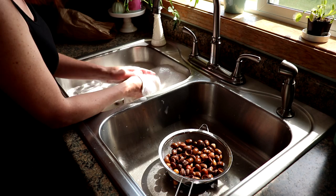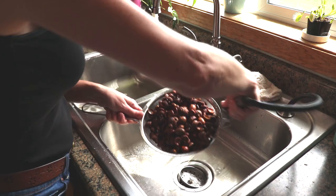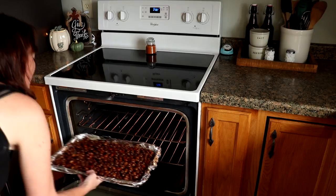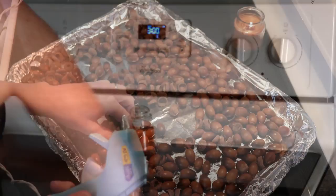Next up, give them a really good rinse to get all the soap residue off. Spread them out on a really well-lined cookie sheet with maybe even a couple of layers of aluminum foil, make sure your acorns are all in a single layer, and then put them in the oven at 200 degrees for three hours. When they're all cooled — I let mine cool overnight — you'll want to add the caps back to your acorns.